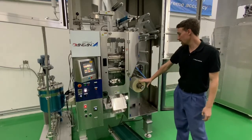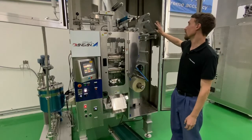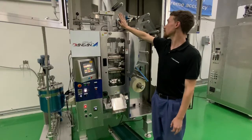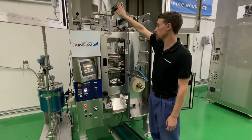The roll stock film is loaded onto the machine here and travels up into the coating area where we support inkjet printing and thermal transfer printing. We also have two sensors here: one for detecting splices in the film and one for aligning graphics with a registration mark.